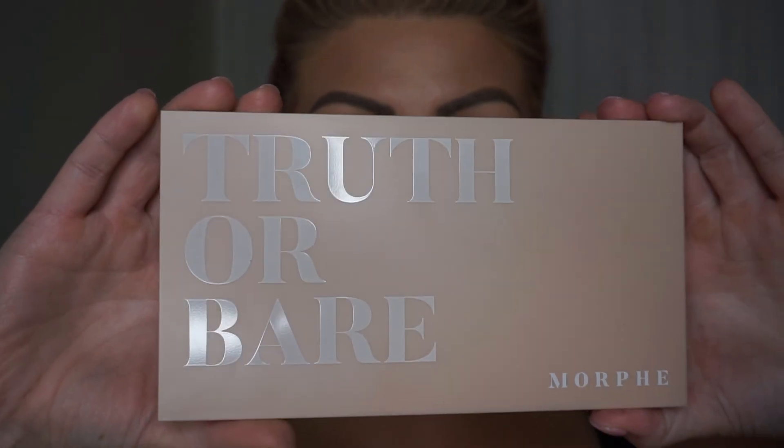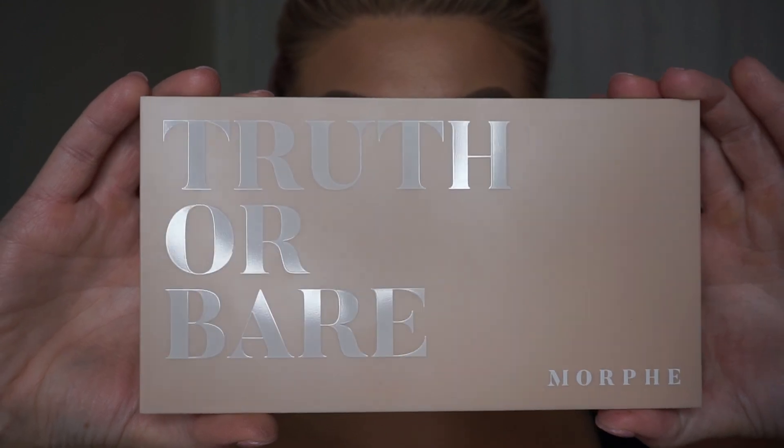We're going to be using the Truth or Bear palette from Morphe. This palette is such a fall vibe. The formulas are so creamy and they blend out so easily. Honestly, if you are newer to makeup, I am telling you, you need to go get this palette because it is very easy to use. The Jaclyn Hill and Morphe one is also one of my favorites. They're very creamy and very blendable, so if you're newer to makeup you might want to go check out one of those two palettes.